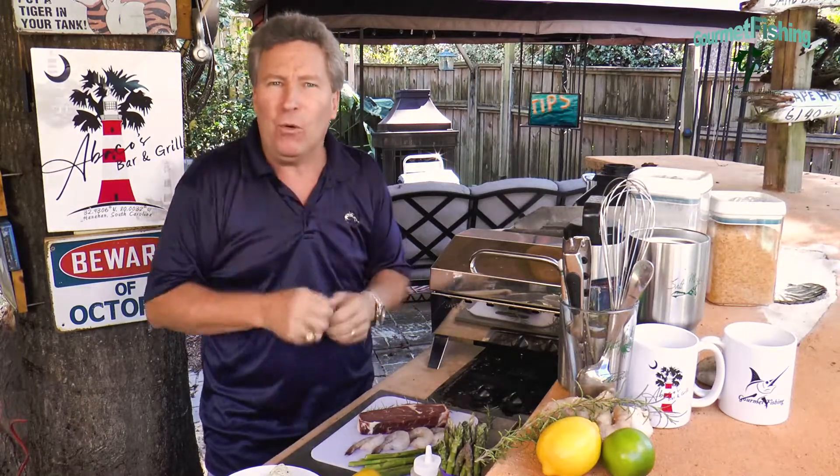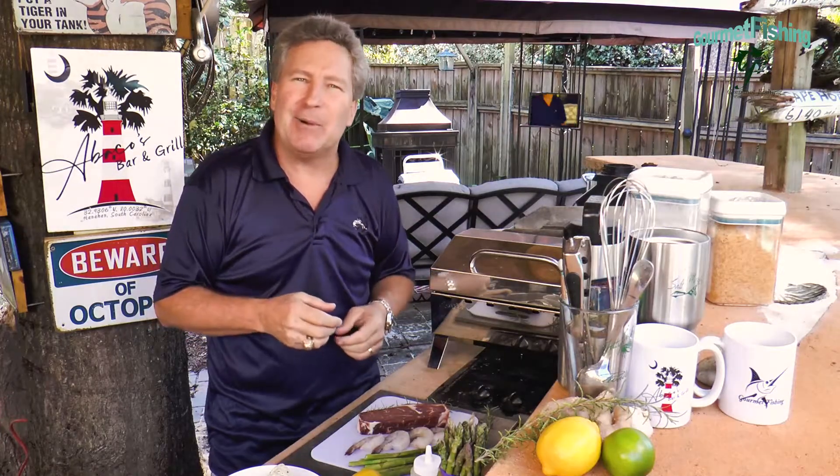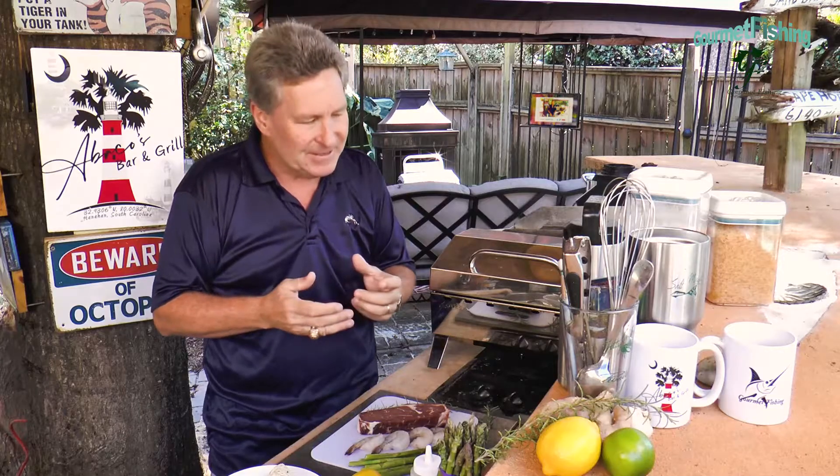We're going to pair that with some shrimp and some grilled asparagus. But before we can get our surf and turf dinner out, we do have a little bit of business we've got to take care of.